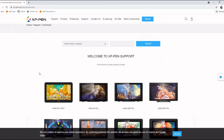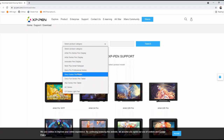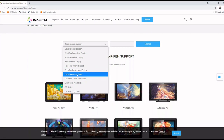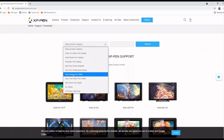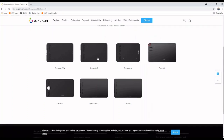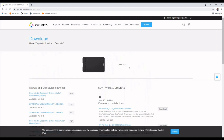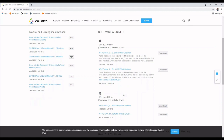Click on the Download section and you'll see a lot of product categories. From the list, select 'Deco Series Pen Tablet' - Deco Professional Series is a different one. I'm currently using the Deco Mini 7, which falls under Deco Series Pen Tablet. From the list you can see Deco Mini 7 - that's the tablet I'm using - so let's click on Deco Mini 7.